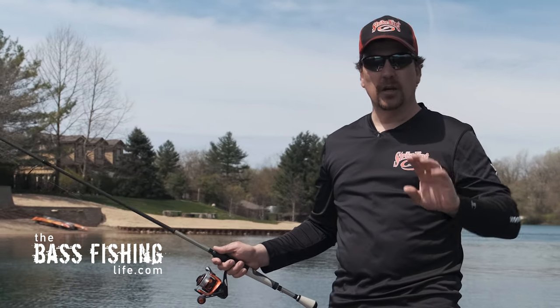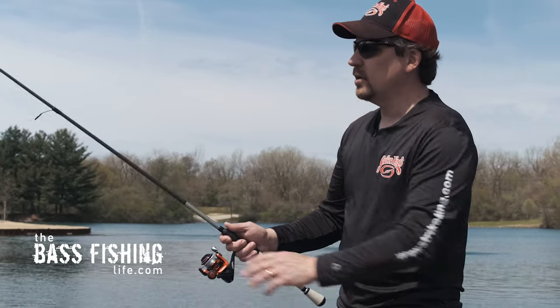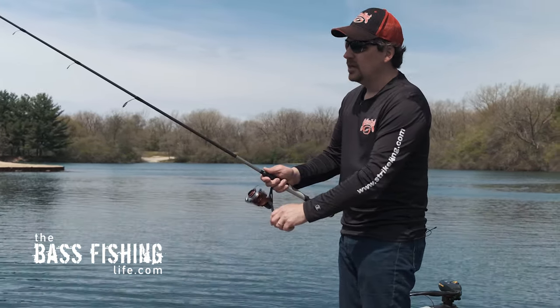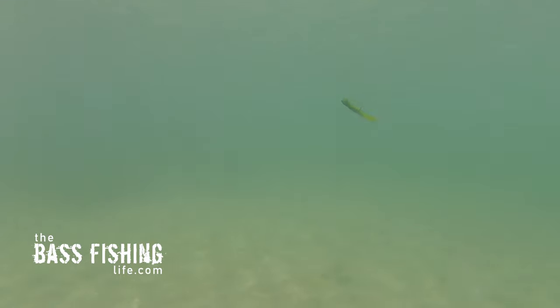There are three types of presentations I want to go over for tube swimming. On every one of them, unless you're working really shallow cover, go ahead and toss it out and let it sink all the way to the bottom. Once you see that line has stopped sinking, give it a small pop. The first retrieve is just the straight swim — you're literally swimming it straight, nice and slow. As you can see in the underwater footage, it just has this super enticing look. It slides right through the water, very similar to a swimbait, but it's a very finesse presentation — you don't have that paddle tail thumping away. It's a really smooth presentation that slides through grass nicely and slides over rocks really well.